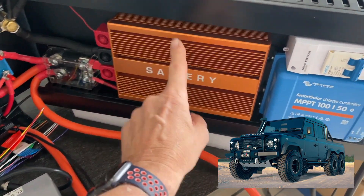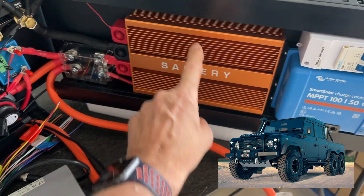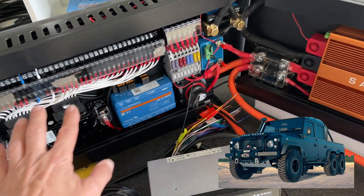We're running a KILOWASP 80-amp DC to DC, 12 volts — so that's 1,000 watts. The whole Garmin display is going to be running in the front of the Perenti. We've got the turbo and we've got everything else set up here.